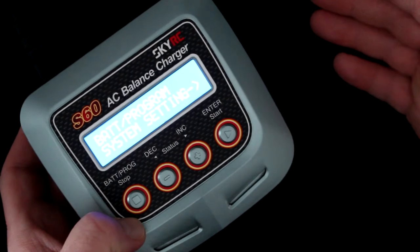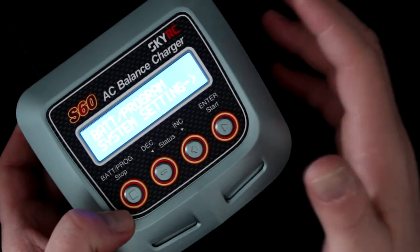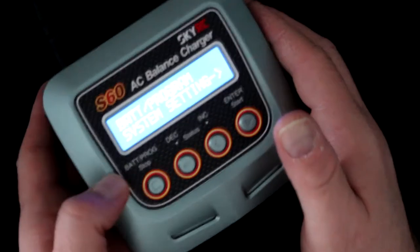Pressing again brings up the system settings, where you can adjust certain parameters. However, out of the box the defaults should be more than fine for most users.